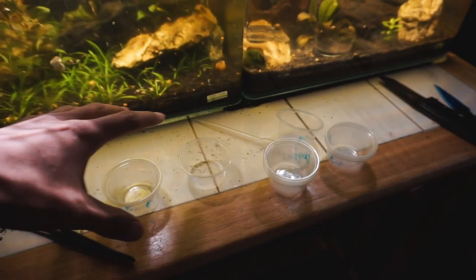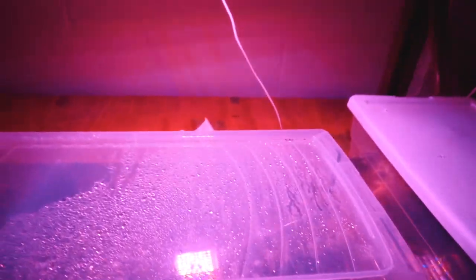I almost completely forgot to vlog. It's been about an hour or two since the last time I picked up the camera. I just finished editing, but I'm about to pack some orders — I think I had about 10 today. Here are the cups that I use to ship most of the things, and I'm just about to pick some of the snails.